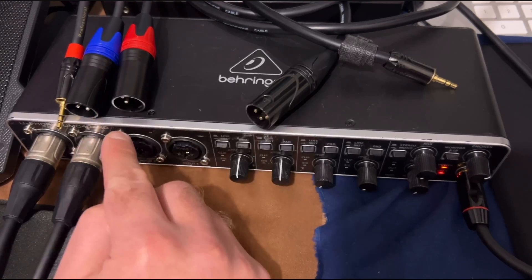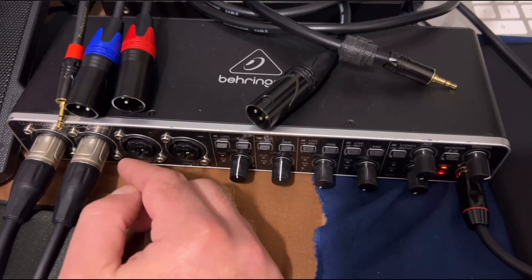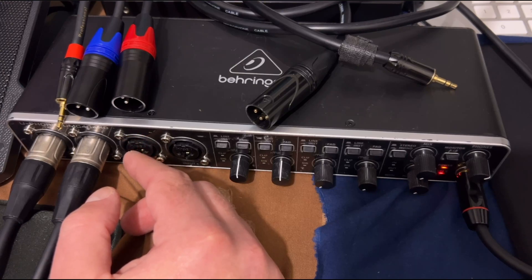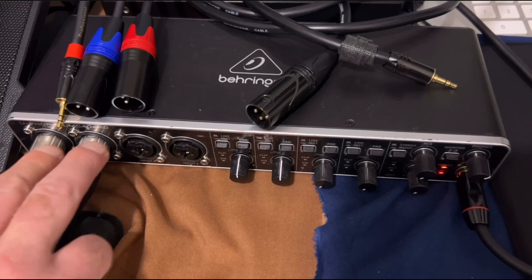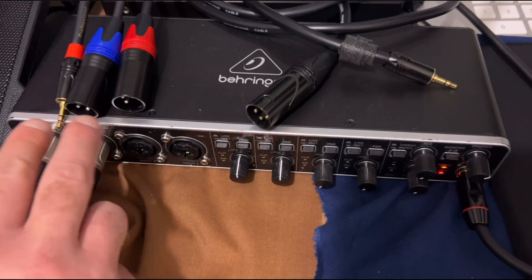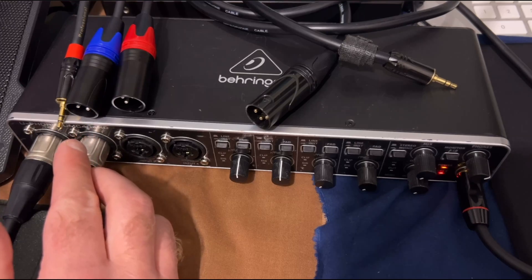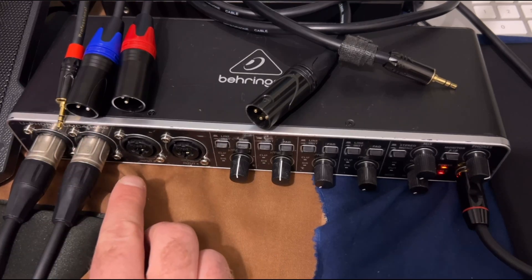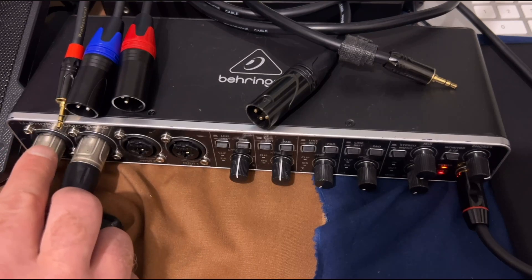I prefer to do stereo to get the ideal setup so that when you're singing vocals over an instrumental track, you can hear the panning effects — the left and right effects of any of the instrumental track. And we're going to hook these cables up. Red is right and the other color, in this case blue, will be our left input.